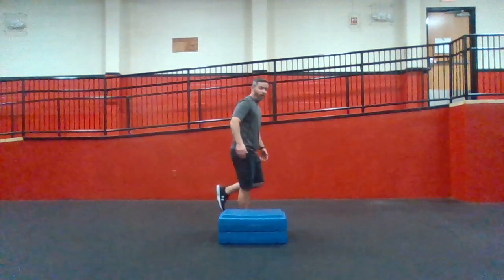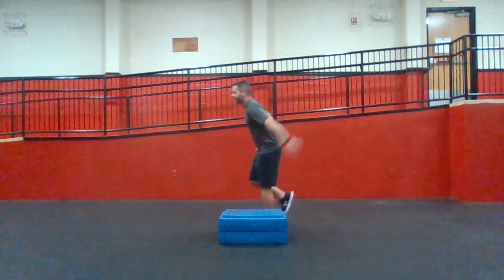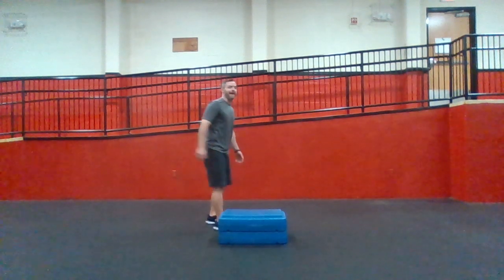I'm going to stand here on one foot. I hop up, I step down. We go to the left, hop up, step down. Lateral — outside — hop.